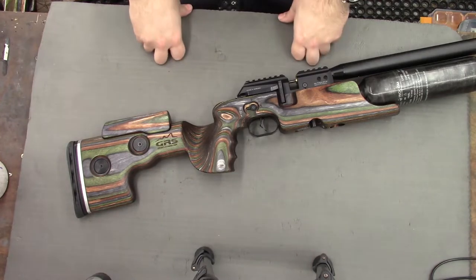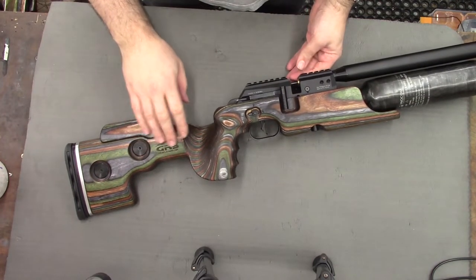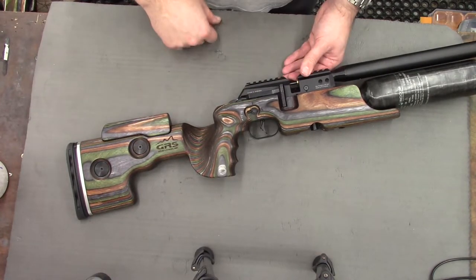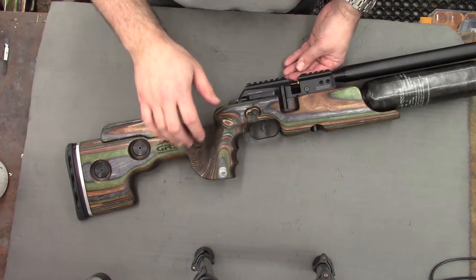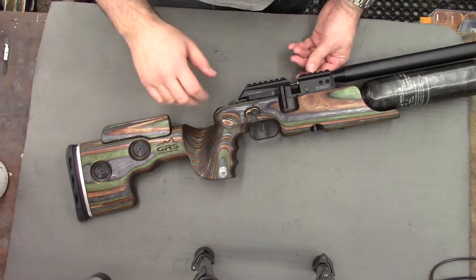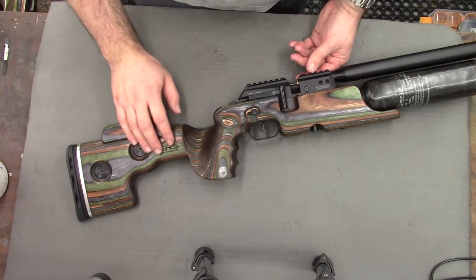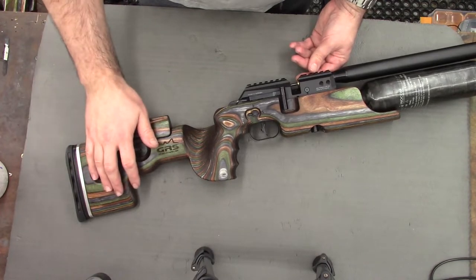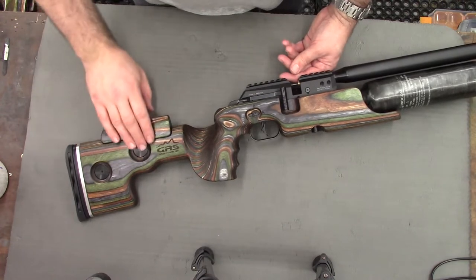Hi there guys, got a really cool video here for you today. This, as you can see, is the brand new GRS stock for the Mark II Crown. I've been looking forward to this for quite some time and I'm really excited to get my hands on it. For those of you who don't know, GRS are a stock manufacturer specializing in high-end rifle stocks with built-in adjustments.